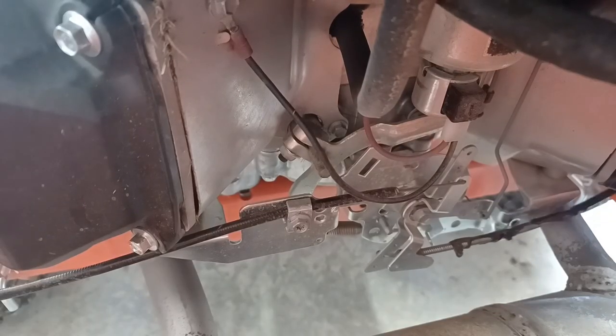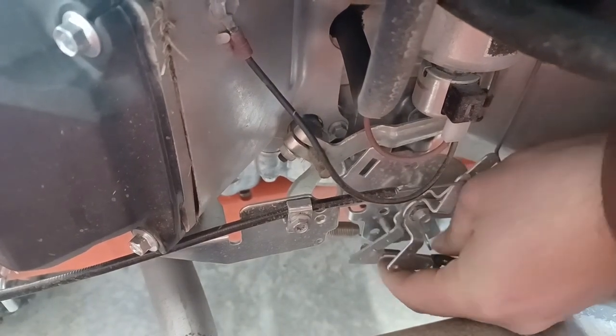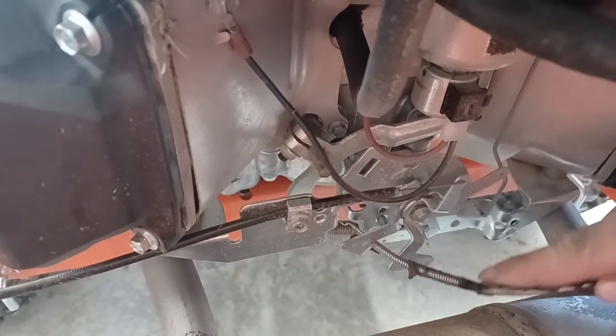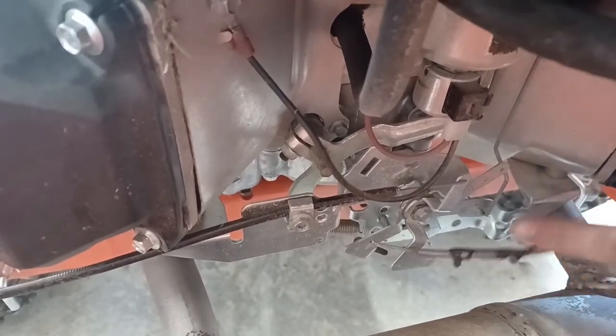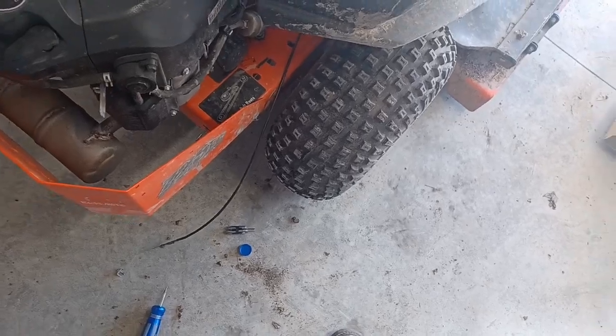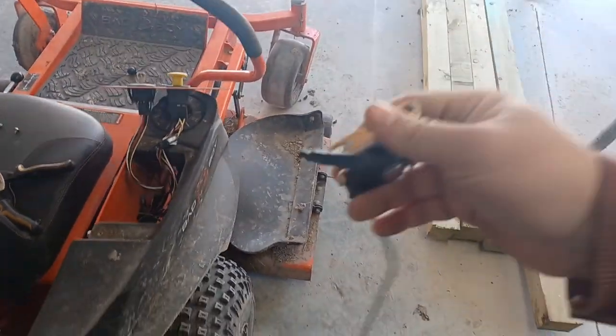As you can see, there's a simple Z-bend right here. You just want to pull it over like that and pull it out. Now all we've got to do is grab the top end and pull it right out of there.